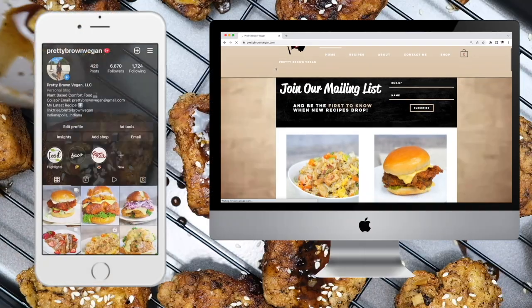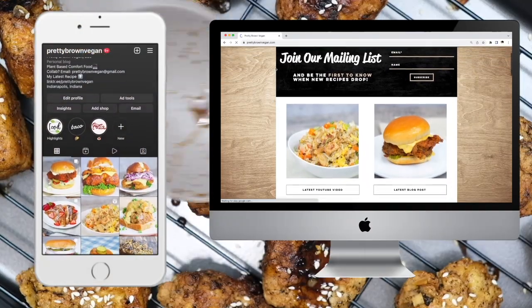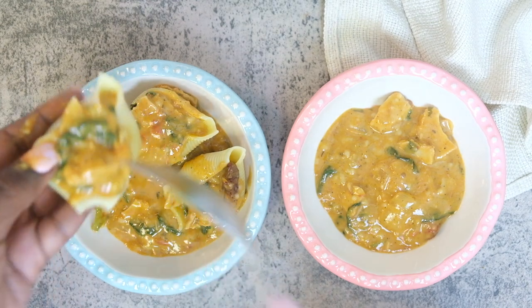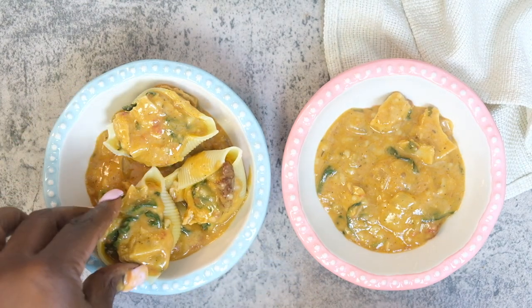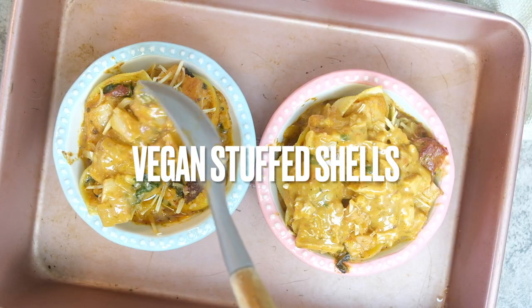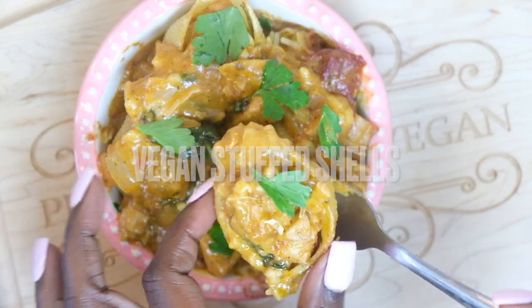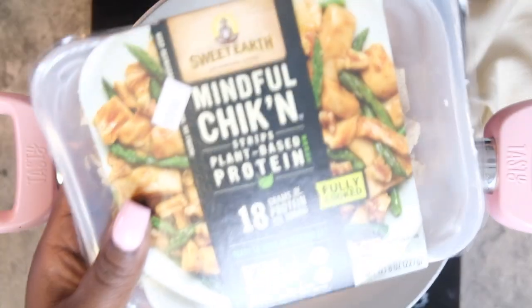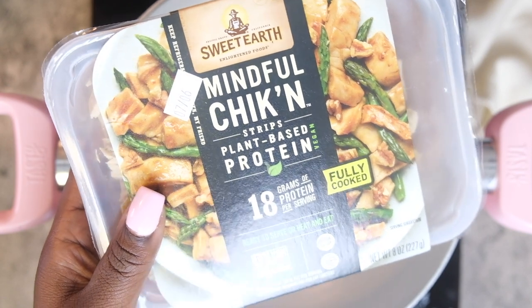Hey, what's up YouTube, welcome back to Pretty Brown Vegan — the place for plant-based comfort foods. If you're new here, go ahead and hit that subscribe button and that notification bell so you don't miss out on future uploads. Today's video I'll be showing you guys how I made these creamy vegan stuffed shells using a vegan chicken substitute. If you're interested, stay tuned, and if you enjoy this content, give me a thumbs up.